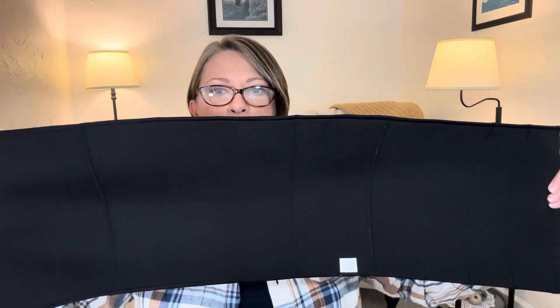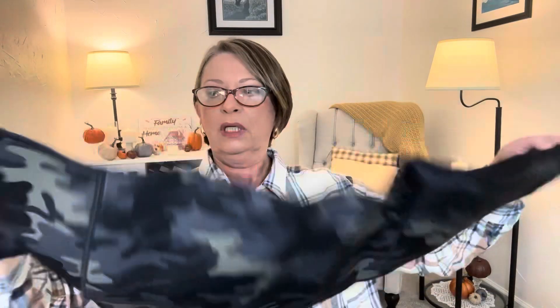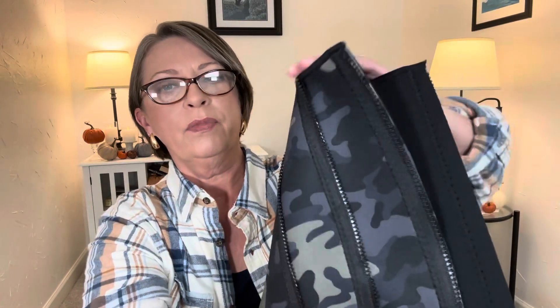I have never seen something like this in the Dollar Tree before. It doesn't look like there's plastic around it or anything, it's just the waist trimmer. It must be like instructions — caution, consult your physician. But it seems bigger than I thought it would be. Smells like neoprene. And right here there are three zippers, so you can do it as tight or as loose as you would want.